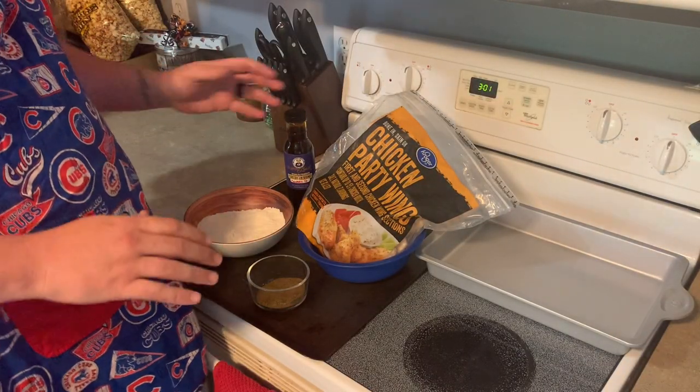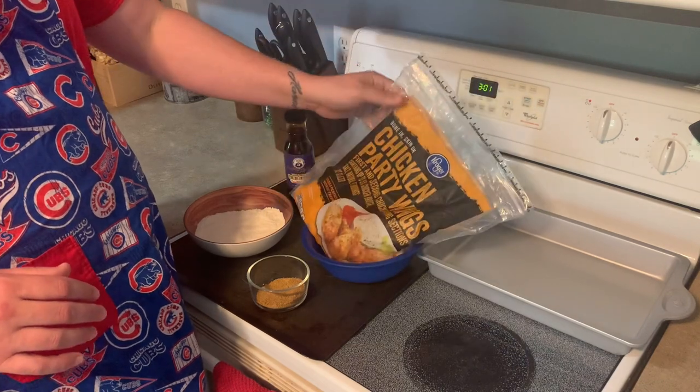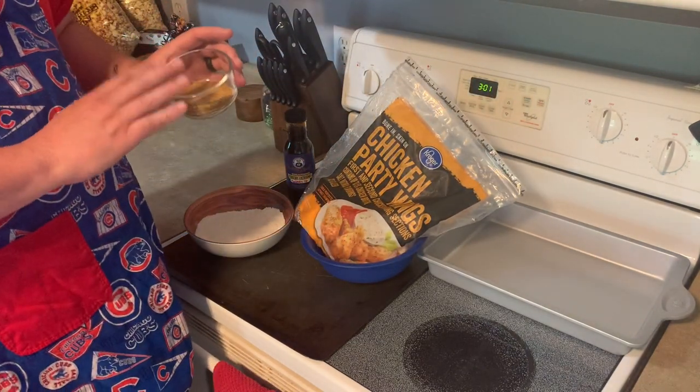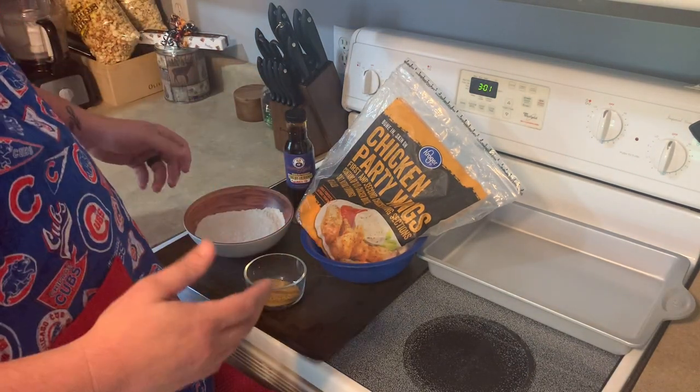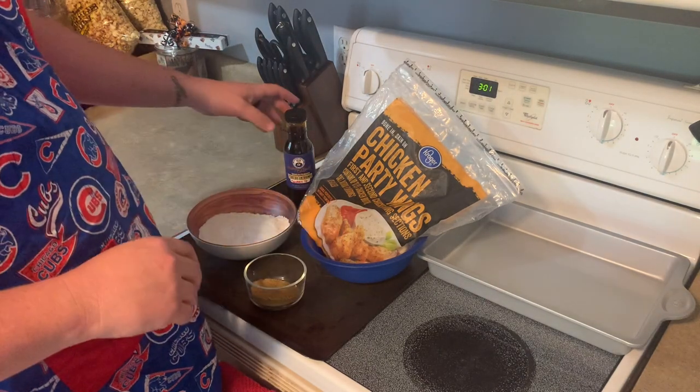Here are the ingredients - pretty easy. Just a bag of chicken wings from Kroger, they've been thawing for a day or so. A seasoning blend - not going to use too much of it, but it does have salt, pepper, garlic powder, onion powder, some paprika, a little bit of flour, and baking soda. We'll get into how much in a second.